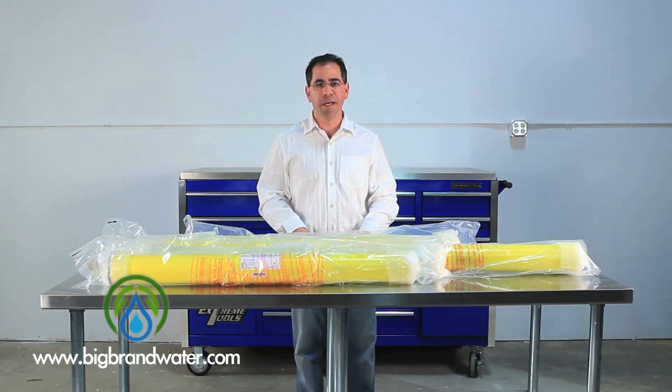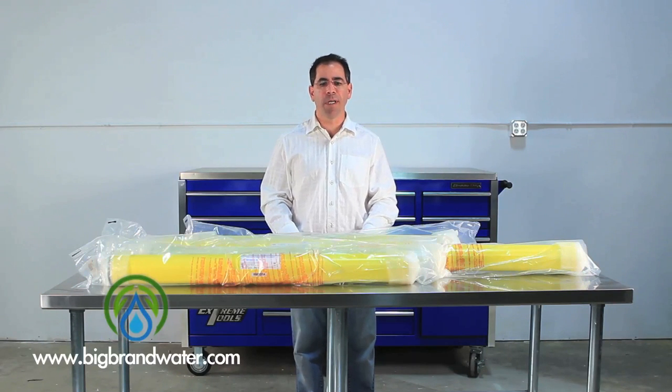This membrane will do 2,400 gallons a day with 99.5% salt rejection. That's assuming a 225 psi inlet pressure and 2,000 parts per million of sodium chloride in the water.